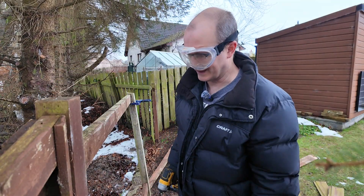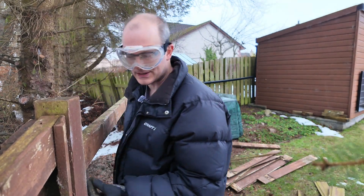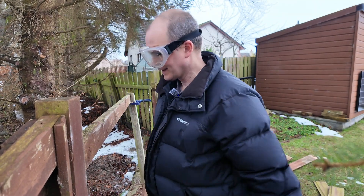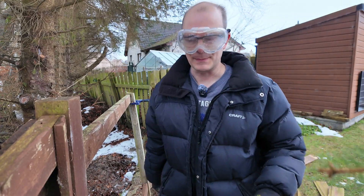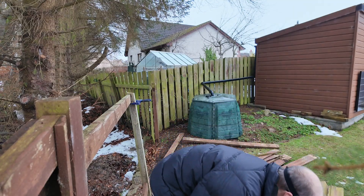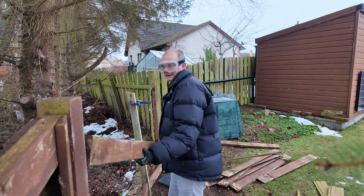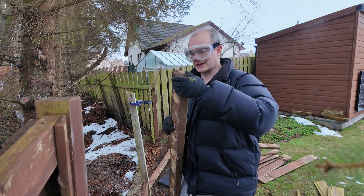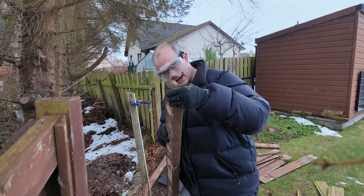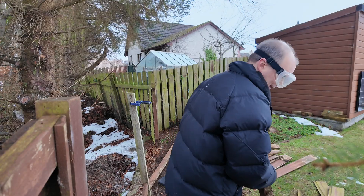There's always one, isn't there? It's a universal rule of removing screws, especially ones which are 13 years old — there's always one that's going to be a devil. Let's try and lever this thing out. Yep, that's well and truly embedded. Stripped head. I've got a tool for that but I'll deal with that later.